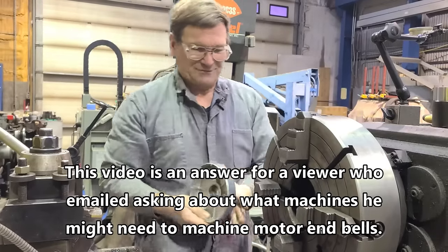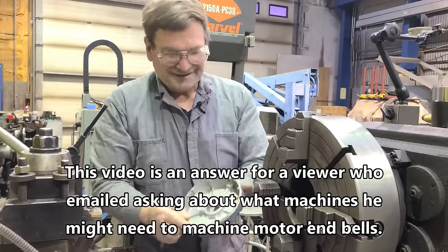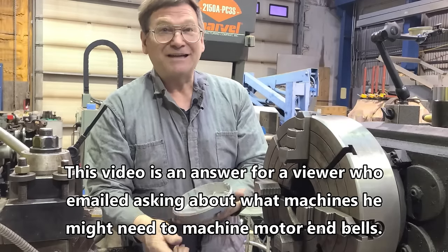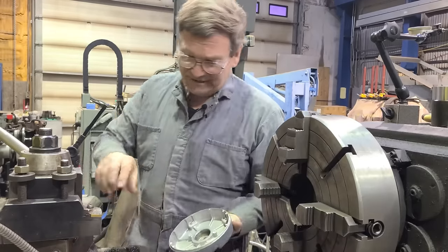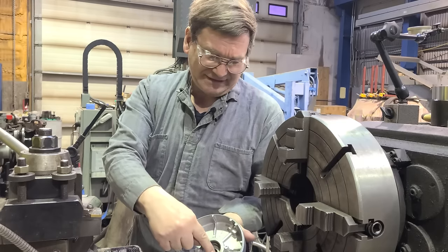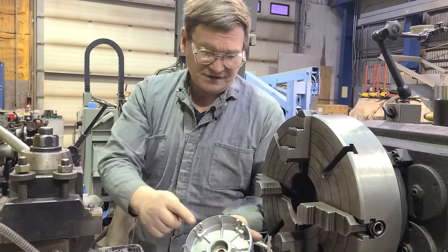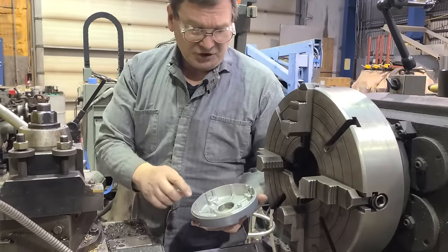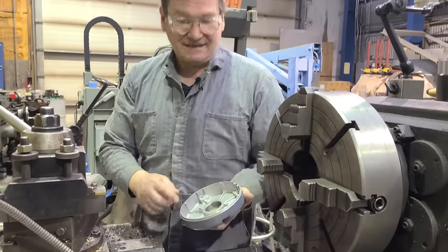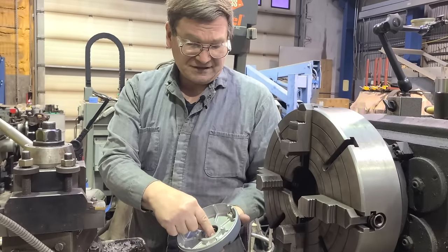I got a question about working on end bells. This is off a little motor - it's the only end bell I had handy. The question was about what happens in this area where the bearing goes: it gets worn out on these, and they wanted to know what size lathe they needed to be able to sleeve these.